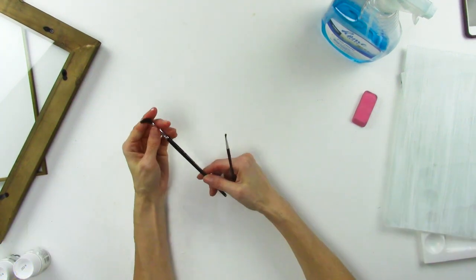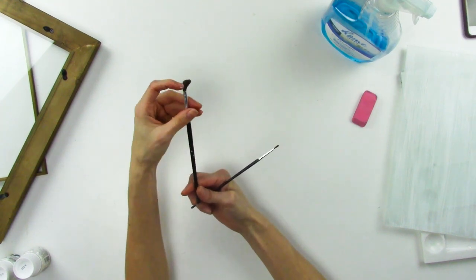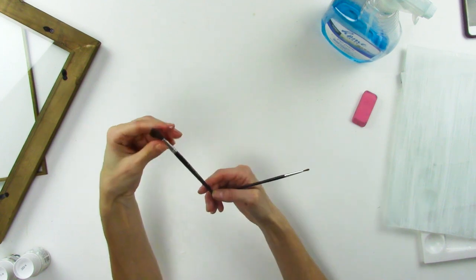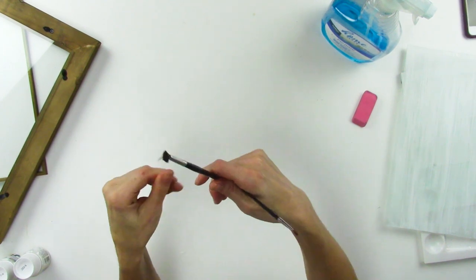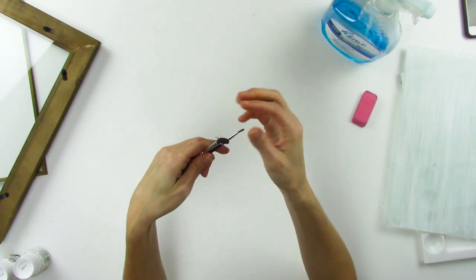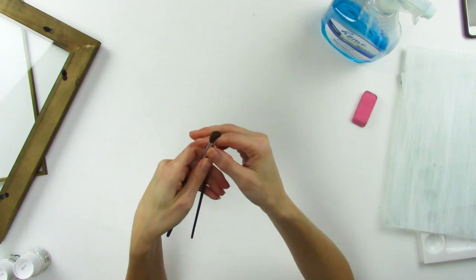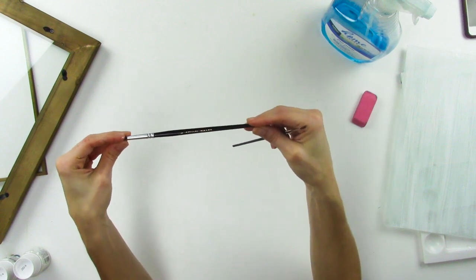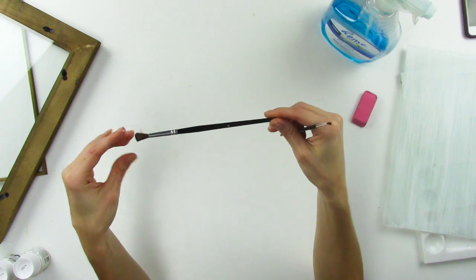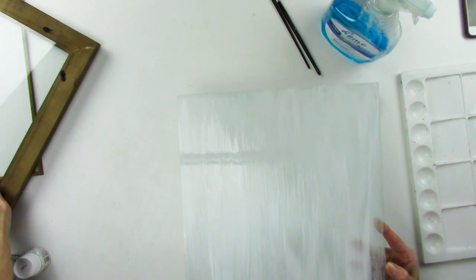Look at this brush — it's kind of folded over, like the cheapest brush you can get. Honestly, it doesn't matter because I want it to be really soft. The reason is I do not want to see a lot of brush strokes. A soft, inexpensive brush is the best one for the job. Plus, you will also ruin your brushes when you use these Pébéo paints.